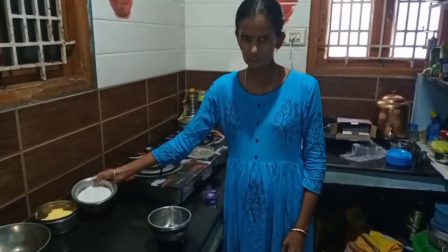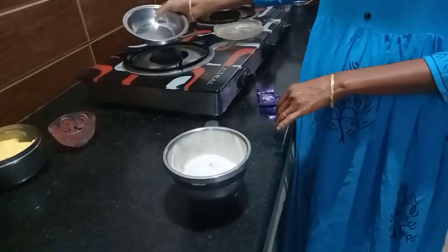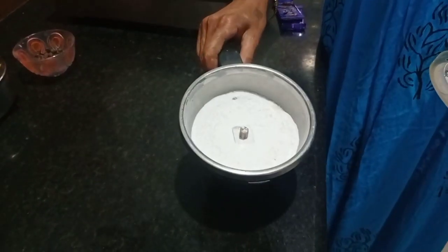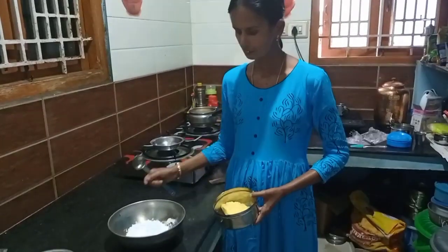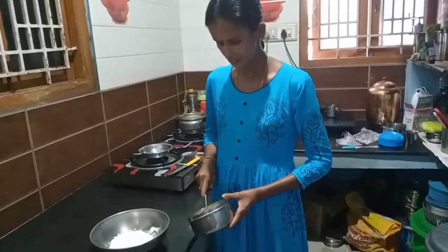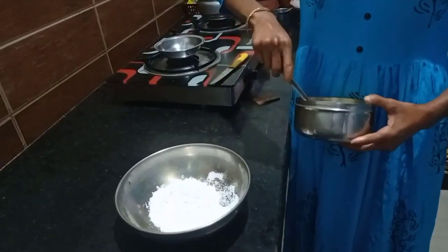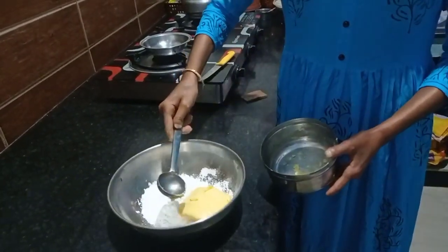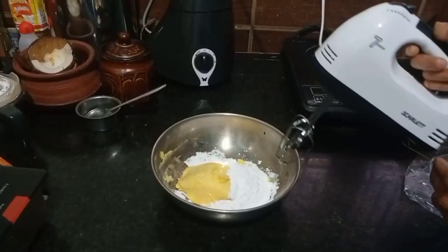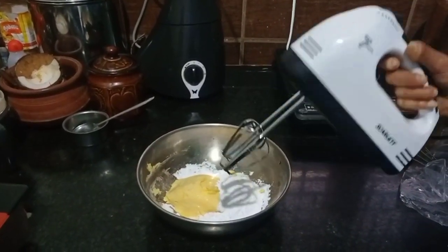First, we will add 100 grams of sugar. This is a powder sugar. We add 100 grams of sugar, then add 100 grams more and mix — see how it looks.